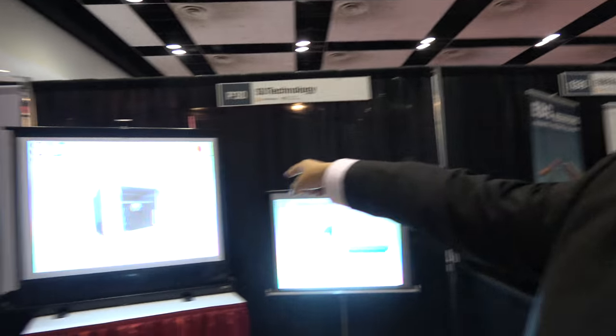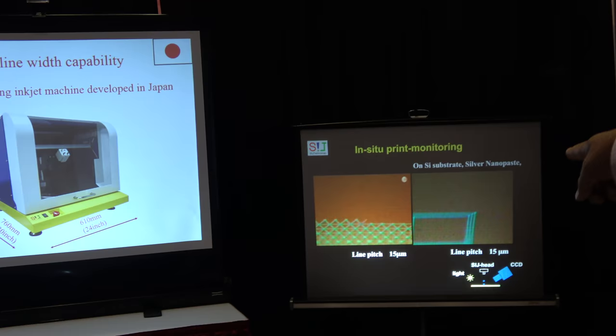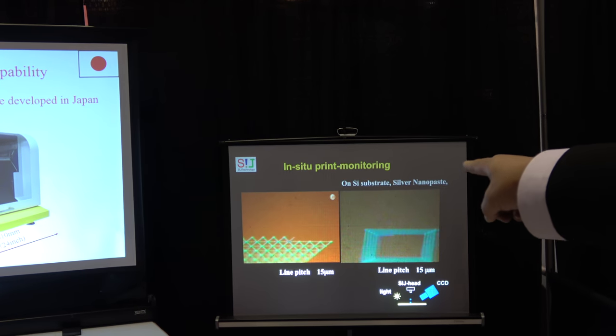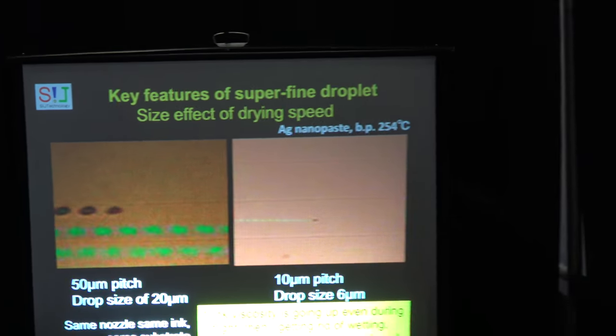So this is for 3D printing? Kind of. Right now the video is showing micrometer-order dots printing.